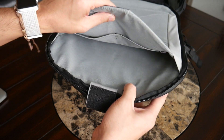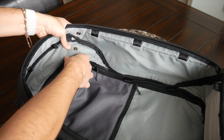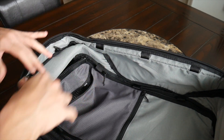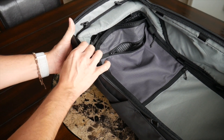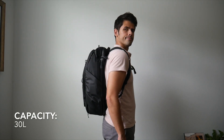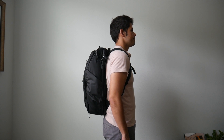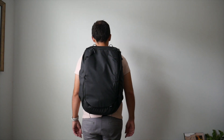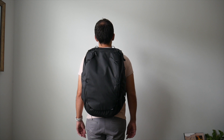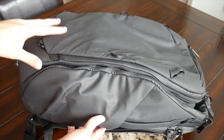Peak Design has included a snap system to compress the bag down for day-to-day use — there's a snap on each side that reduces capacity to around 30 liters. Even compressed, the bag is still pretty large for daily carry, and since it's not that light, it doesn't really make a great everyday bag. If you get caught without a smaller daily bag, it could work in a pinch, but it'll be a little too big and tall, especially for a smaller frame.